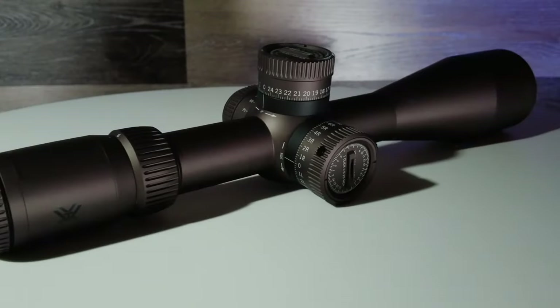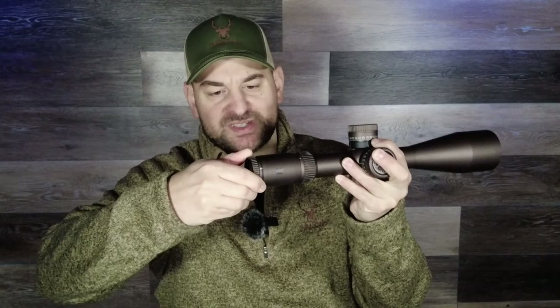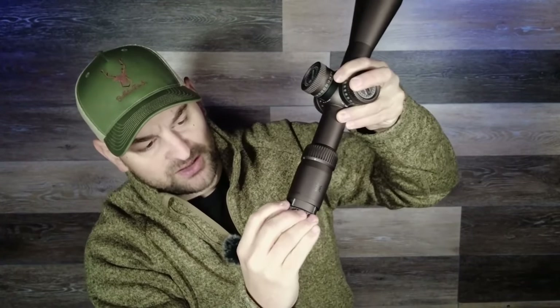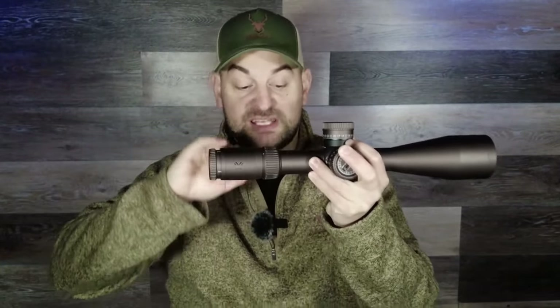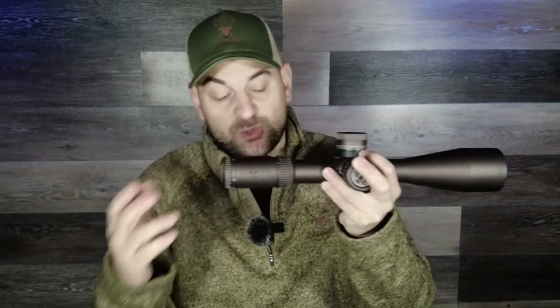Now let's take a look at the Vortex Razor HD Gen 3, 6-36 variable power by 56 rifle scope. The fast focus eyepiece is almost exactly the same design as the Gen 2 — heavily knurled aluminum — although they added hash marks on the actual fast focus eyepiece itself so you can see how far in or out you've gone and index that, which is quite nice. The magnification ring on mine is actually a little bit easier and doesn't take as much force to spin — super smooth and easy to turn — though the knurling isn't quite as deep.